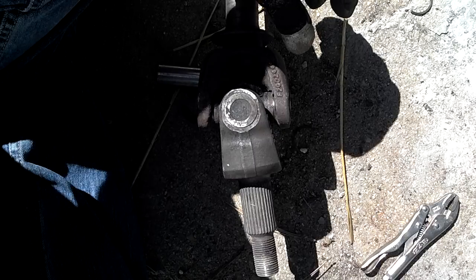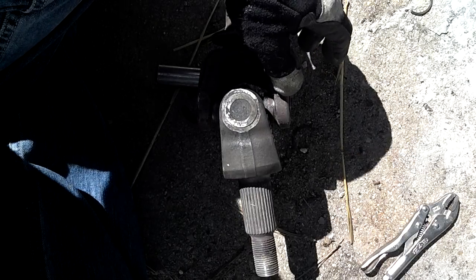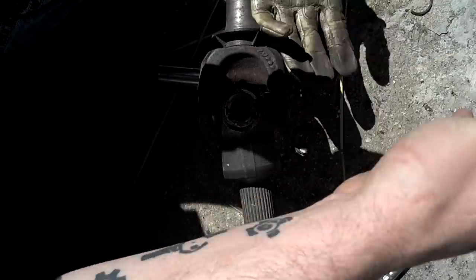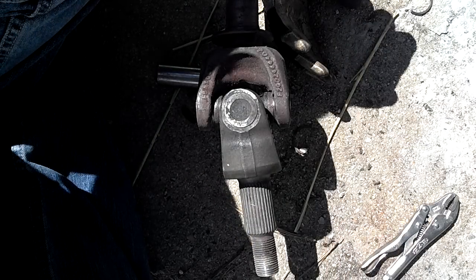That's it — less than five minutes and I showed you how to change it out. Without talking, I can change out a U-joint in under five minutes. Thank you guys very much. I'm USMC Doc14 from JKOwners.com, showing you how to do a simple U-joint change.